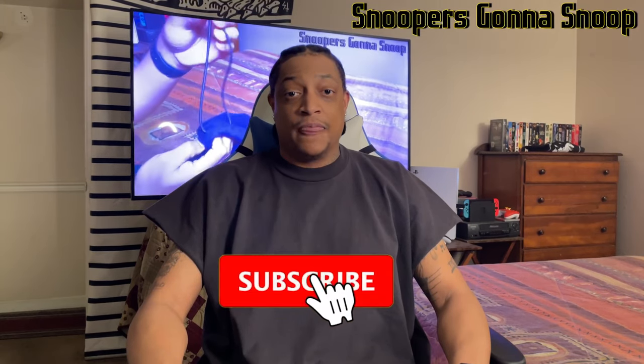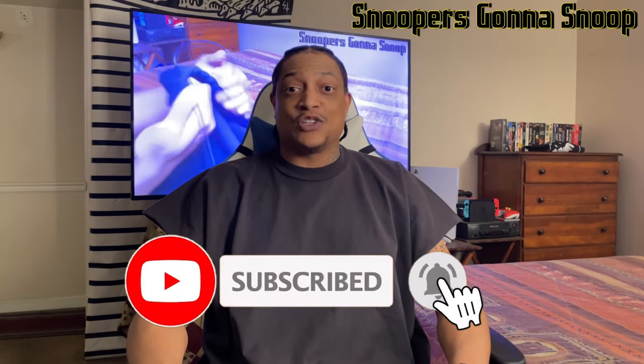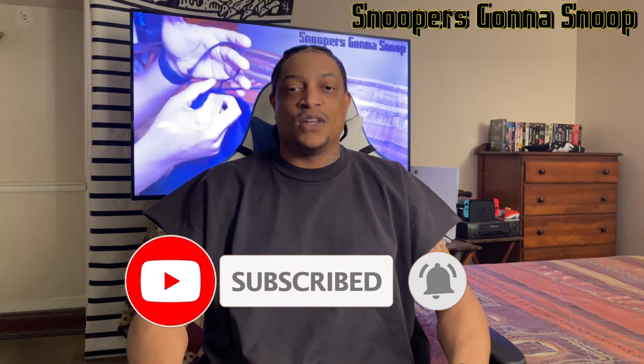Yo yo yo, it's your boy Fireworks and welcome back to Snoopers Gonna Snoop YouTube channel. I'm here to do another Yeezy Vultures merch review. I do have the pods review up on the channel. I was able to get my box tee and my pants. Before I get into this review, make sure you guys leave a thumbs up, leave a like, if you're new to the channel hit subscribe and tap the notification bell so when I do a video just like this one you all will get it first.